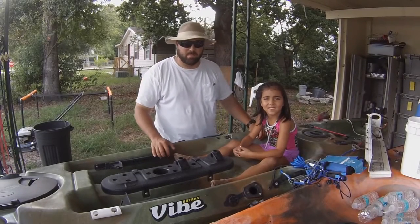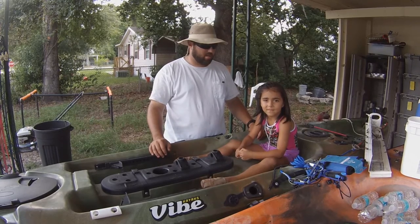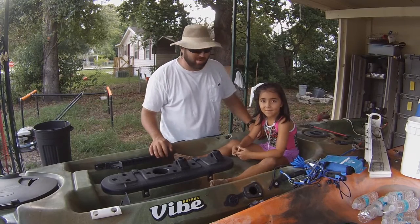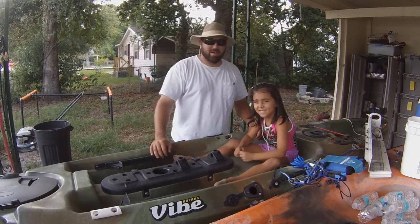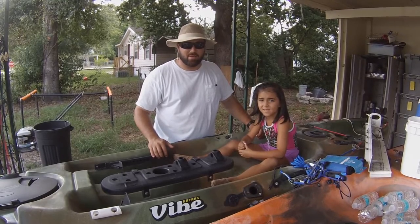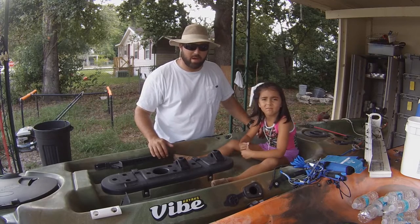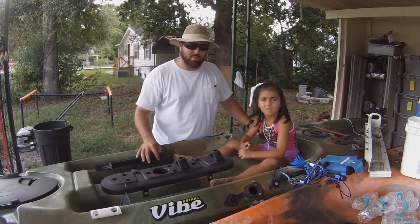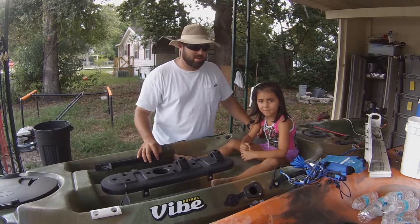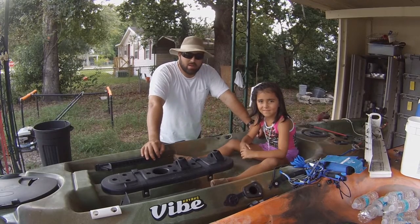Hey guys, Big Yacker here. Tomorrow is the 21st of June and it is Father's Day, and with me today is my little kayak sidekick Madeline Robinson, aka Little Yacker. Say hey, Nene. Hey. She's gonna go ahead and give me some of my Father's Day gifts — a bunch of little gizmos and gadgets for your kayaking adventures. Go ahead and get into it, Madeline.